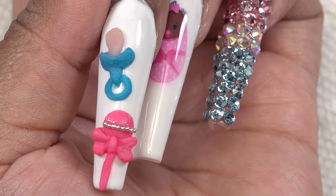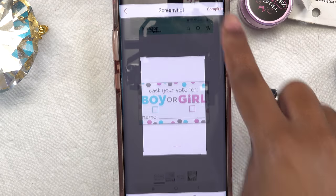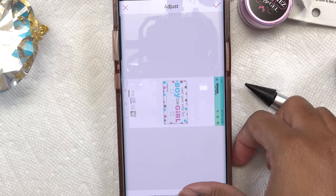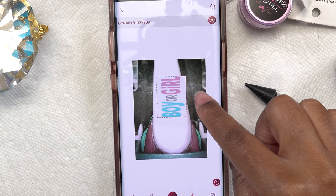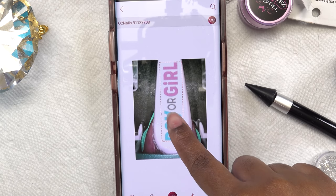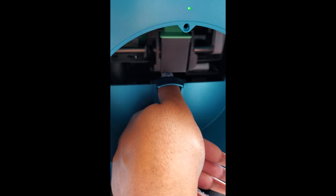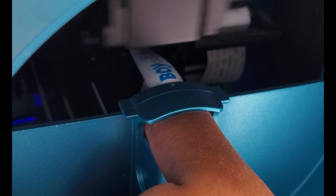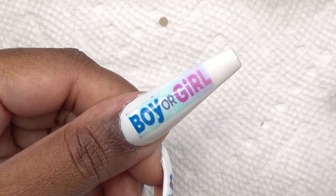For my thumb, I decided to do another printed image — this one says 'boy or girl.' I went ahead and cropped that and printed it on my thumb. I am addicted to this nail printer. It is so easy. I really don't enjoy doing hand-drawn art because it takes me hours, but with this printer I'm able to print off images in less than a minute.